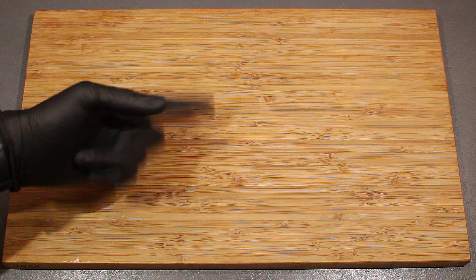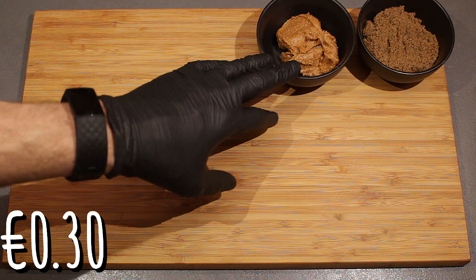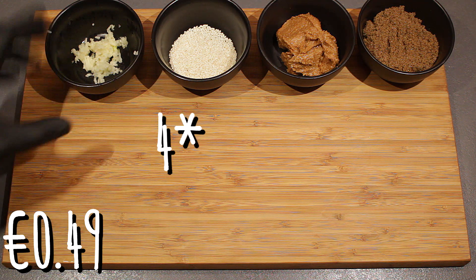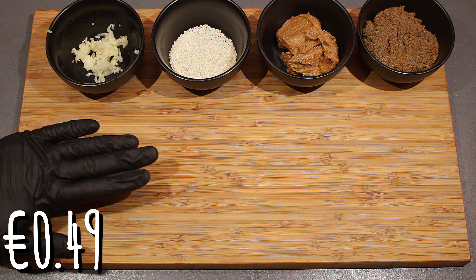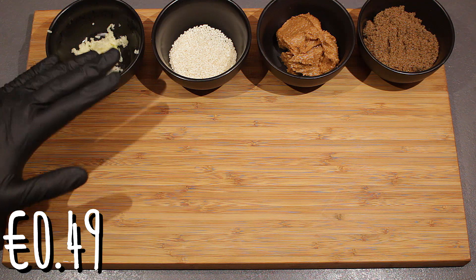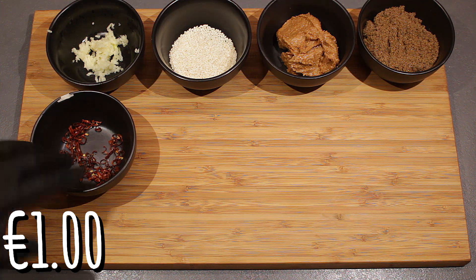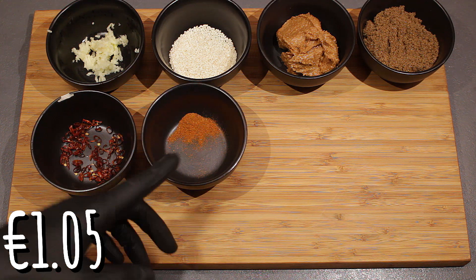The ingredients for two people are: two tablespoons of brown sugar, roughly two tablespoons of peanut butter, one tablespoon of sesame seeds, roughly two cloves of garlic. Last time I made this I added roughly two — I liked it, but for Tess it was a bit too spicy, so I'm scaling it down to roughly one teaspoon of chili rings. You can use chili flakes instead — it doesn't really matter, it all depends on your spiciness preference. Half a teaspoon of cayenne pepper.